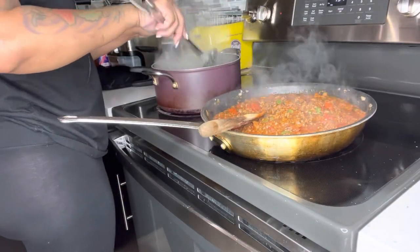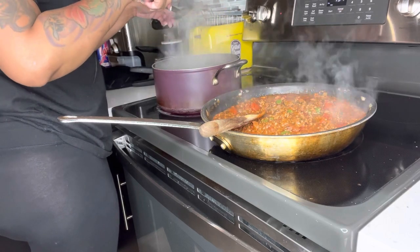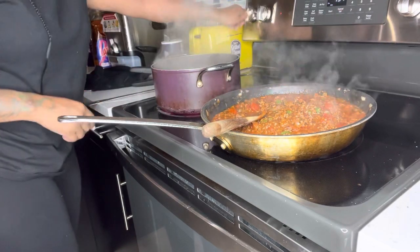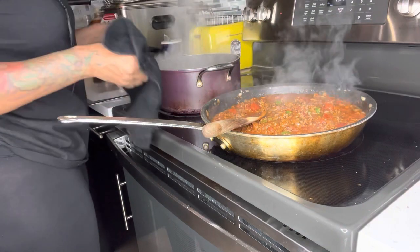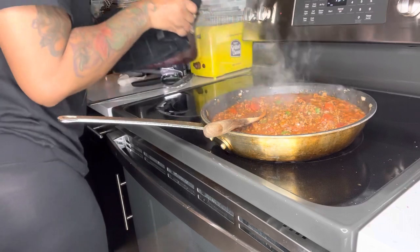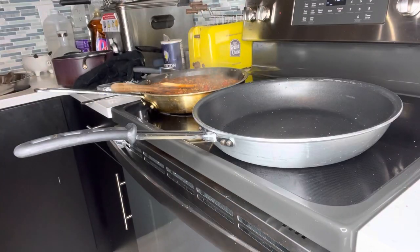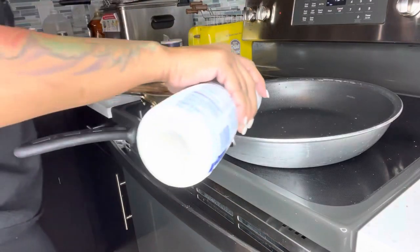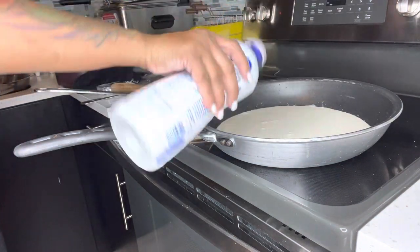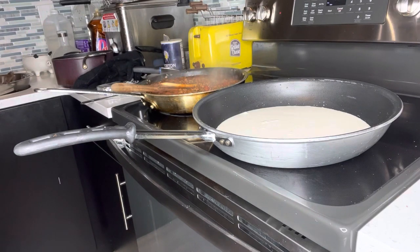The spaghetti is done — I do a little taste test, and we're going to rinse this off in cold water and then come back. Now it's time to make the alfredo sauce. Alfredo sauce is very easy to make — you're going to go in with some heavy whipping cream. I'm going to use two cups of heavy whipping cream.